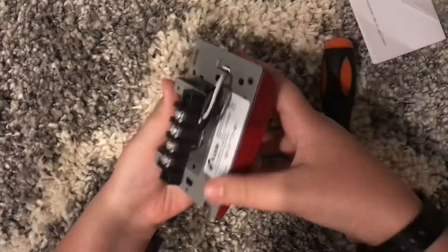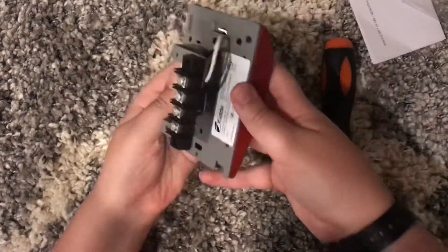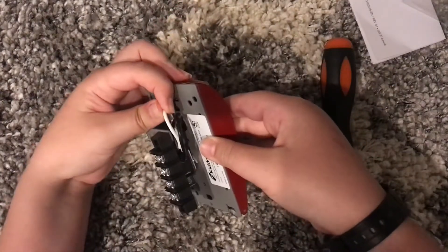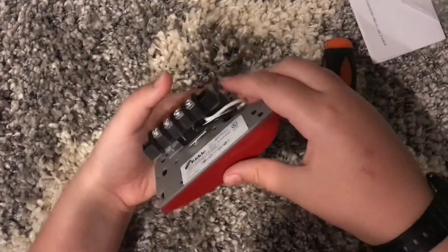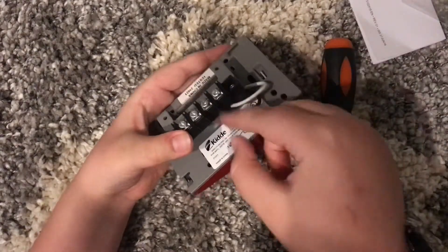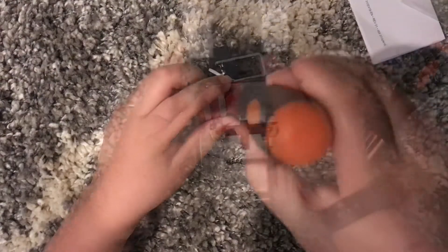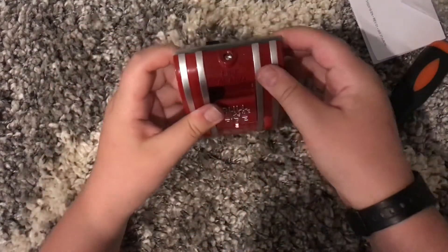Right here are your screw terminals, and this is different than some other ones you may see. Your white is positive and black is negative. So you want to plug the white wire into the positive terminal and the black wire into the negative terminal. On the inside you can see the switch is down, which is nice.